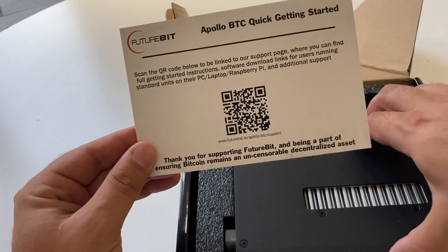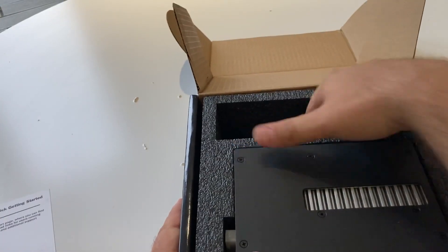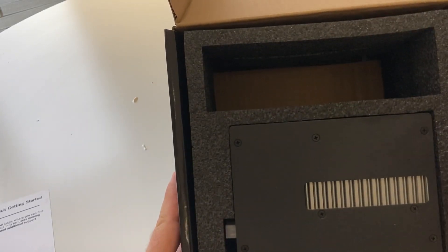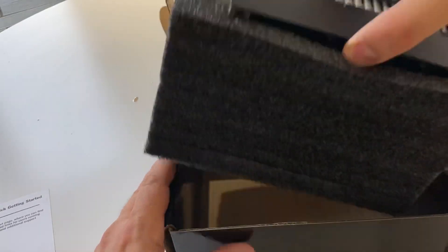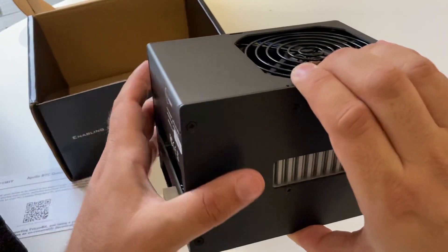We scan that and hopefully it will make things easy as far as support and getting started. So nicely packaged. Of course, I guess here would be where the PSU goes — I haven't got that. They've given me a USB cable. And here it is. Nothing else in the box.